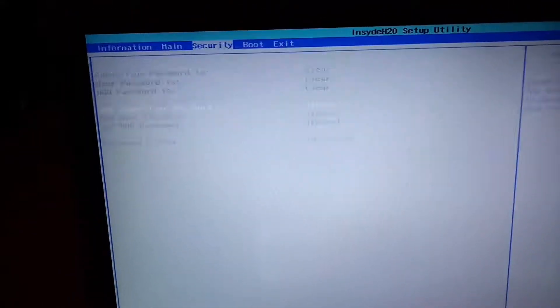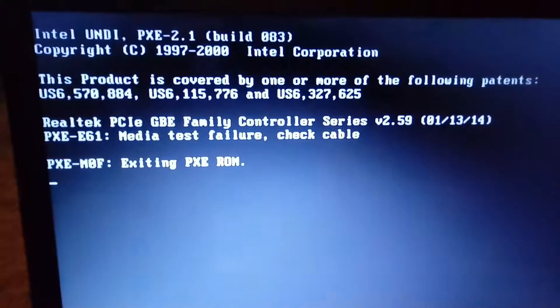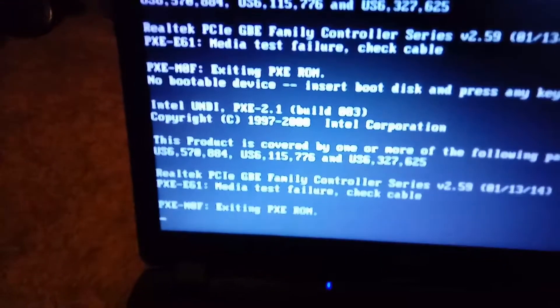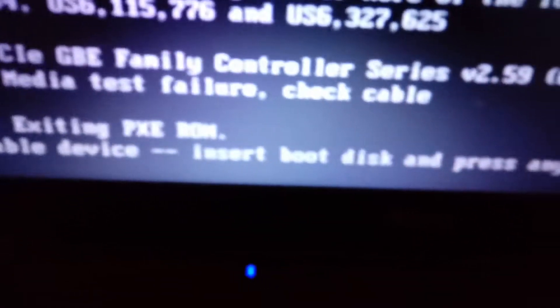So everything is working just fine. Legacy. Once I press F10 — which is my broken key — it does work. Yeah, the F10 key does work. So when it goes out, it's going to load. That's what it did last time. Yeah there it goes. Here it is. Insert boot disk and press any key.